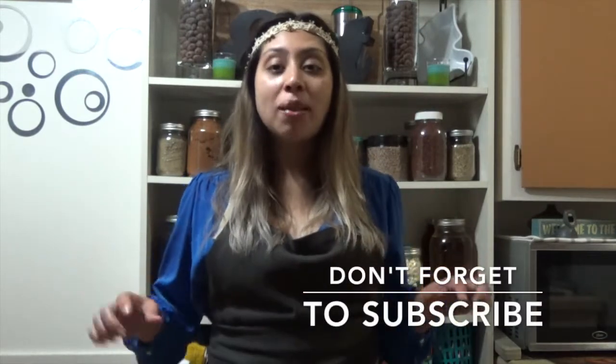Hey guys, welcome back to my channel, Style Cooking by Mel. If you're new to this channel, don't forget to give it a thumbs up. Don't forget to hit that bell button so you could be the first one to find out when I upload videos, and overall don't forget to subscribe so this family could keep on growing.